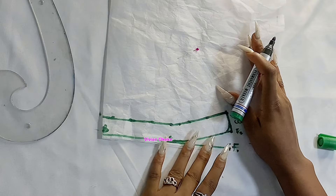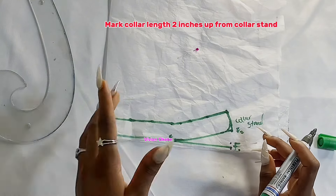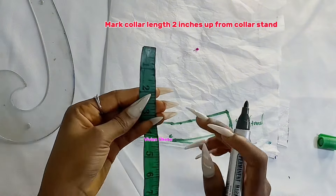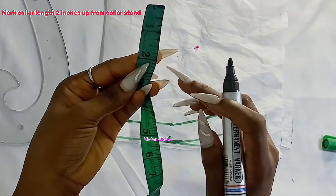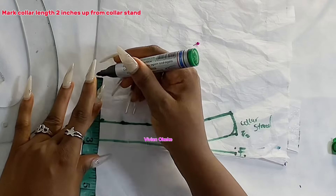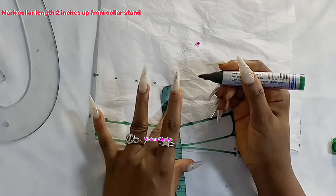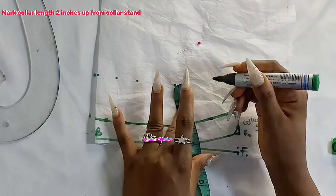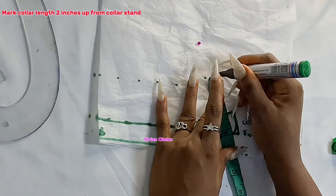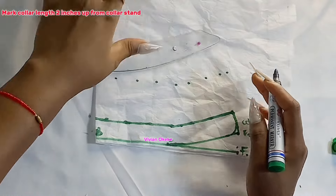To create the collar, all we have to do is mark up two inches from the collar stand, and that will automatically create the collar. I'm marking two inches on all points of the collar stand — do not just mark at the ends. Because the line is curvy, follow the curve and mark two inches upward at all points, just as I'm doing. Then connect the lines at the two-inch marks to create the collar.